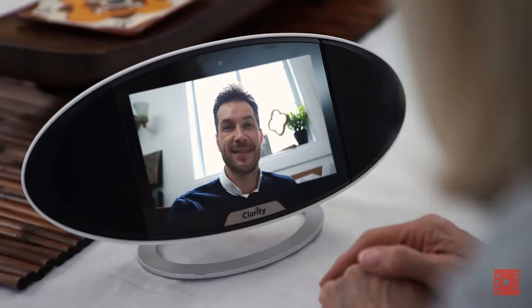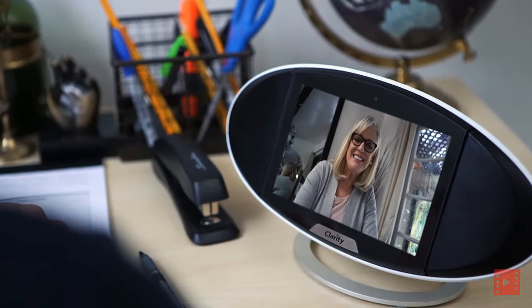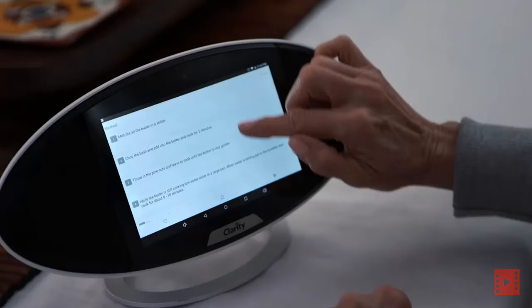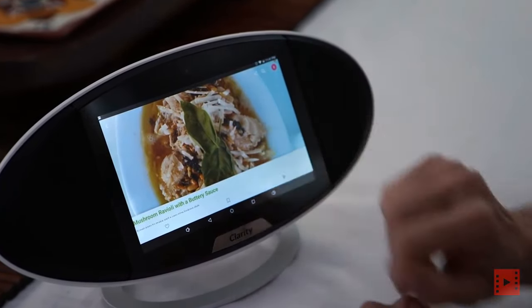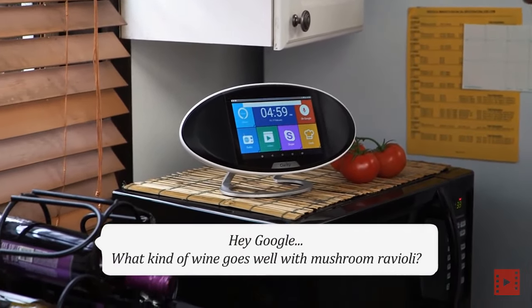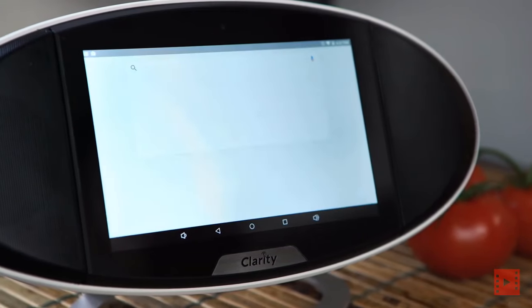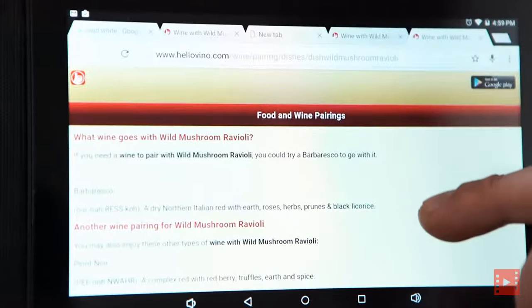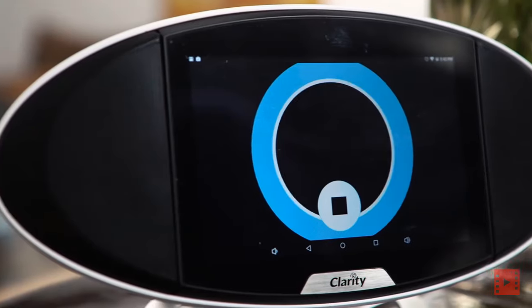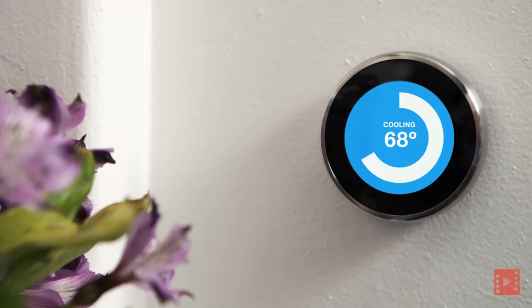You're still coming to dinner tonight, right? I wouldn't miss it. Italian or Greek? How about you decide? All right, see you later. Hey Google, what kind of wine goes well with mushroom ravioli? Alexa, how long does it take to get to downtown? Clarity works on its own or pairs with any device around your home using Bluetooth or Wi-Fi.